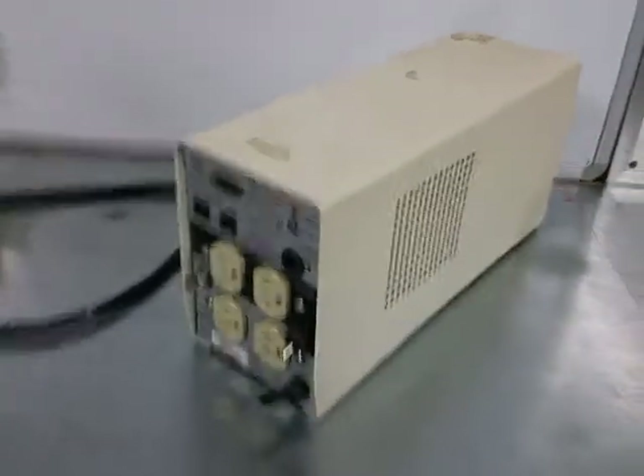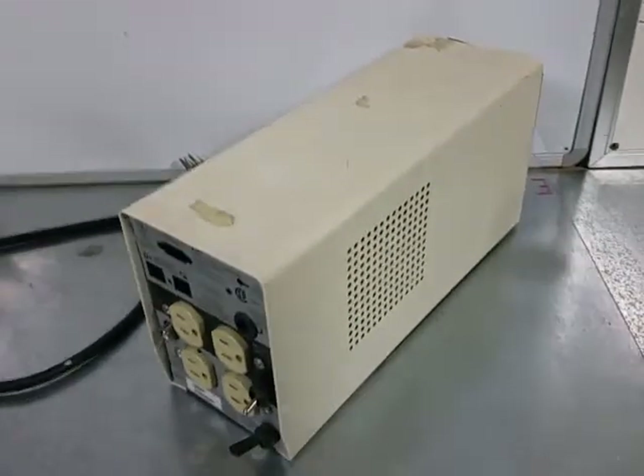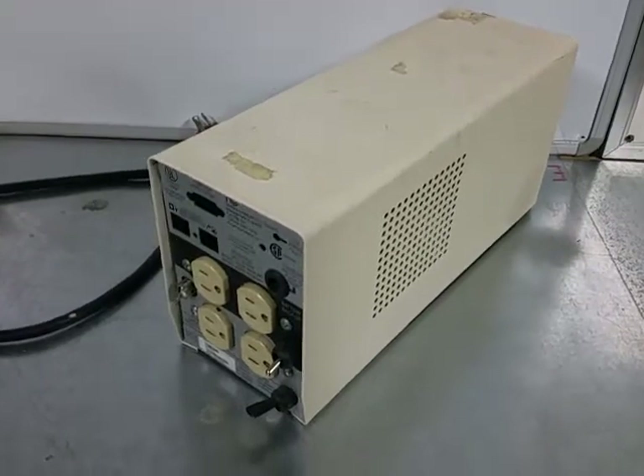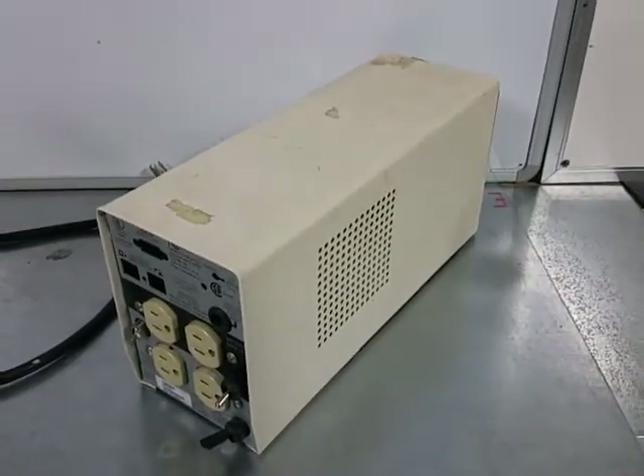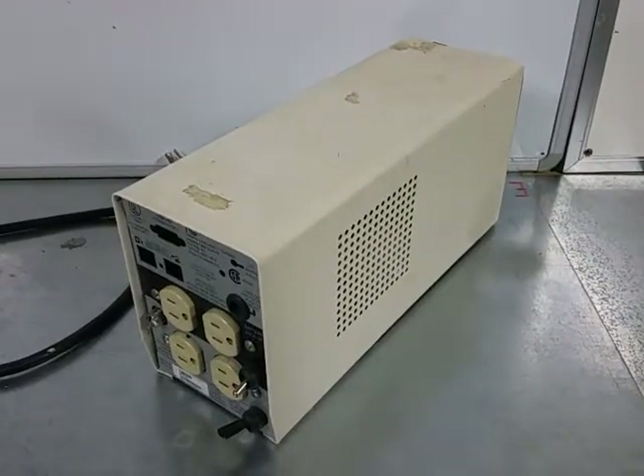If you look at it you might think, oh that's a battery backup — and that's exactly what it was. This is an old battery backup I took apart, removed all the internal components, and modified it a little bit to hold some bulbs inside. Hang on, let me break this open here and I'll show you inside.